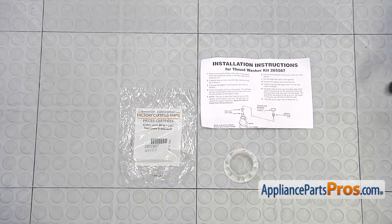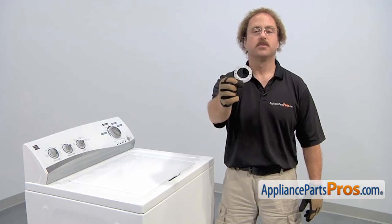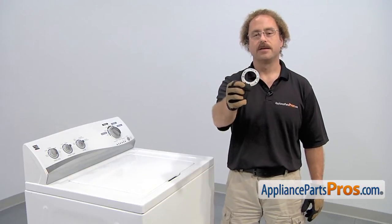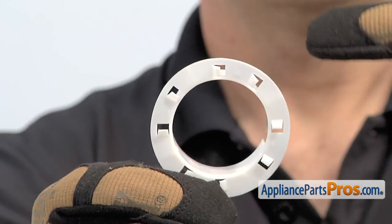When you open up the package, you're going to get the instructions and the new thrust washer. The thrust washer is what goes in between the two halves of the agitator, and it's what the upper half of the agitator rides on. The main reason to be changing it out is if it's worn away and the top half is grinding on the bottom half.